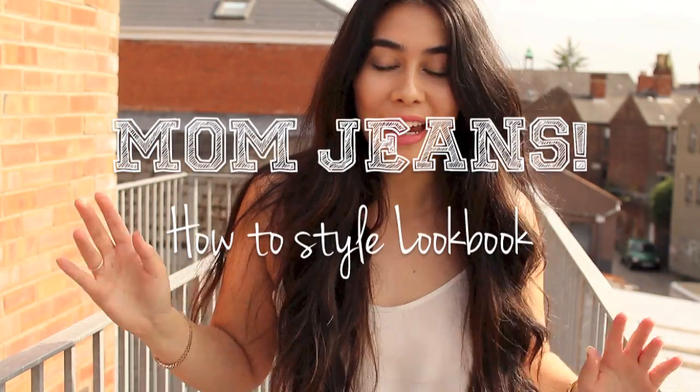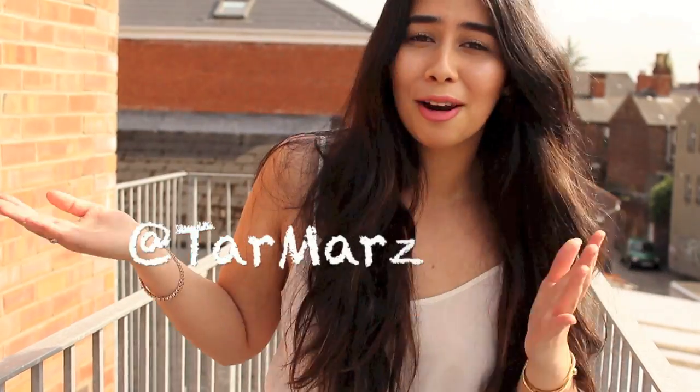Aloha everyone, I'm back today finally with a new fashion video. This has been a super highly requested video because a lot of you have seen all of these pieces on my Instagram and Twitter, which is Terramers by the way — you can follow me, it's in the downbar too.